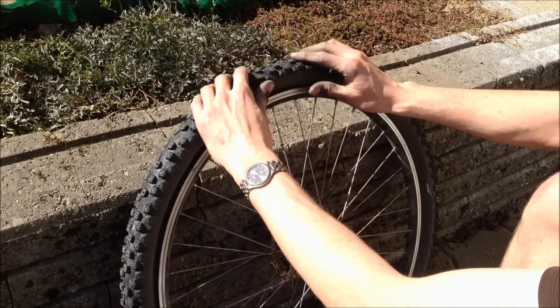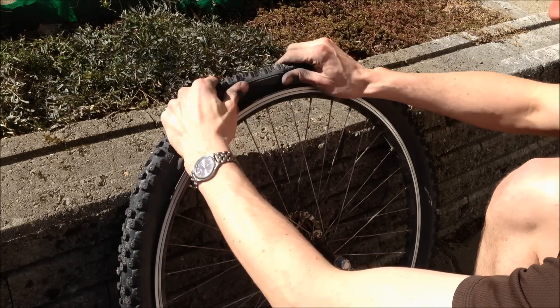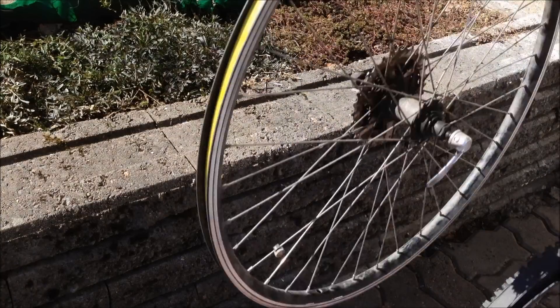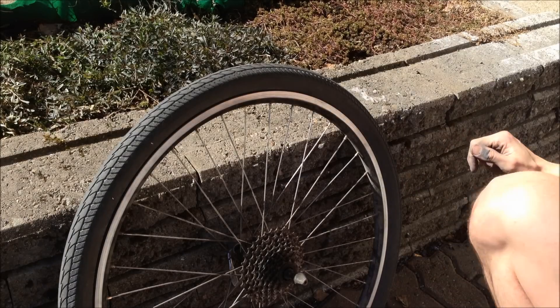Pinch, roll, and pull — like so. This is a standard tire. The winter tire is easy because it's looser. Now we have this slick tire for mountain bikes.